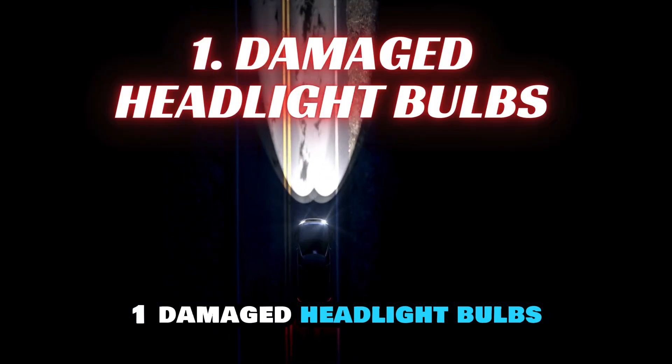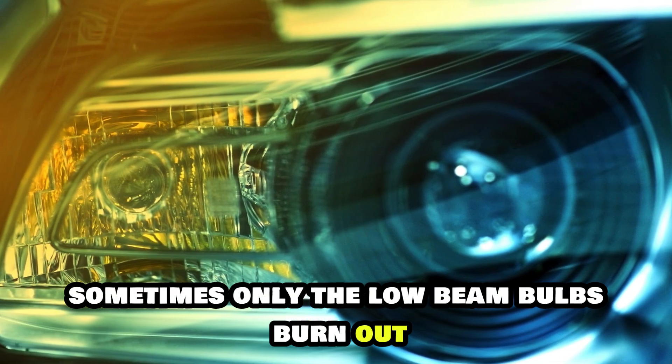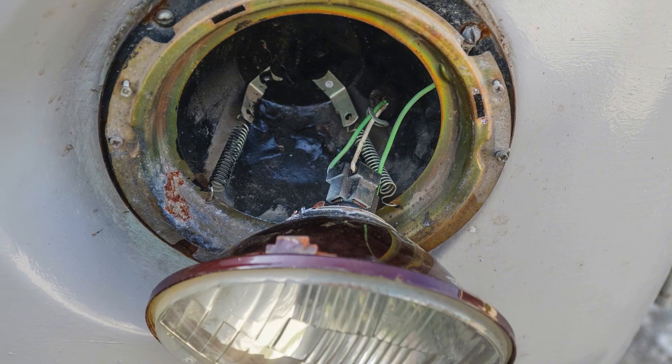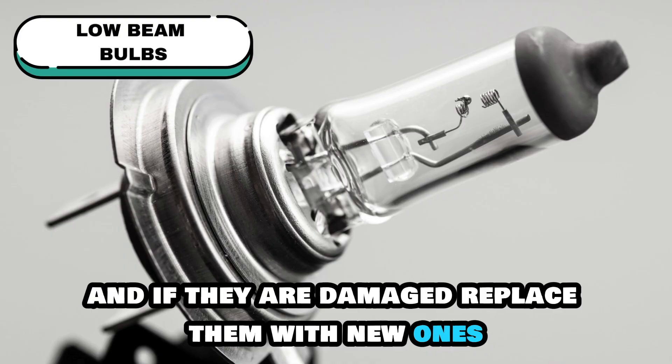1. Damaged Headlight Bulbs. Sometimes only the low beam bulbs burn out while the high beams remain functional. Inspect both low beam bulbs and if they are damaged, replace them with new ones.